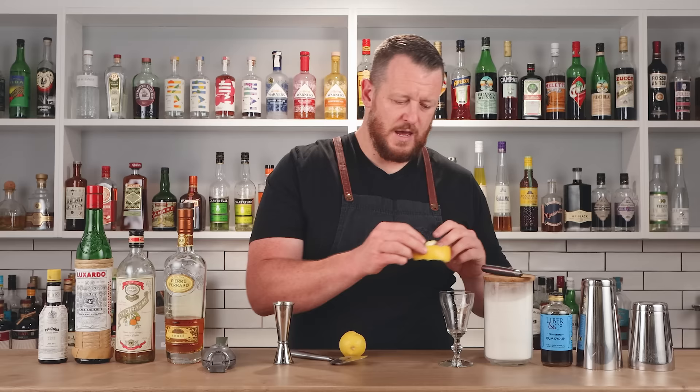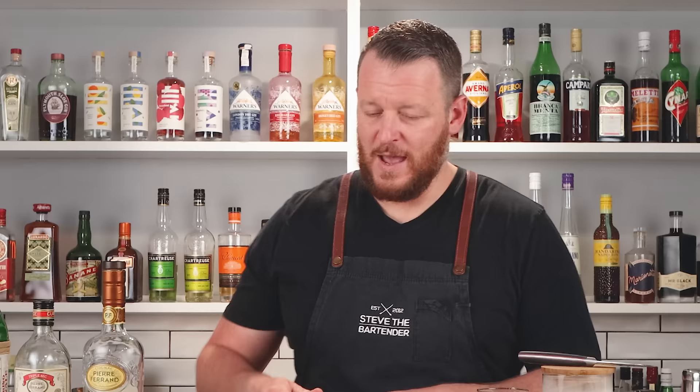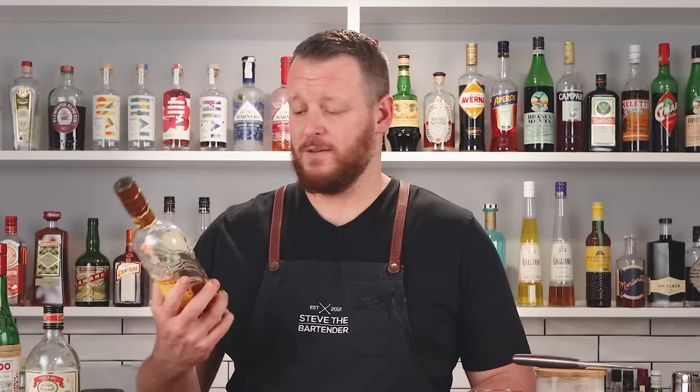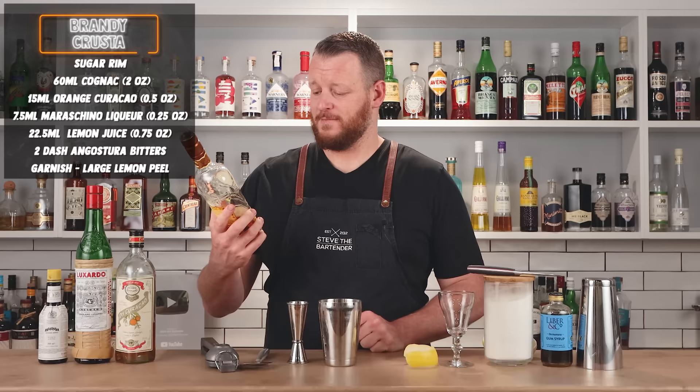Roughly cut the peel like so — it's got plenty of pith and I'm fine with that. Eventually that's going to sit inside the glass. Make sure you do that first because you're going to use this lemon to extract your juice. Set the lemon aside, grab the tin. So today I'm measuring two ounces, 60 ml of cognac. I'm using Pierre Ferrand's Cru de Cognac — that's the amber cognac.